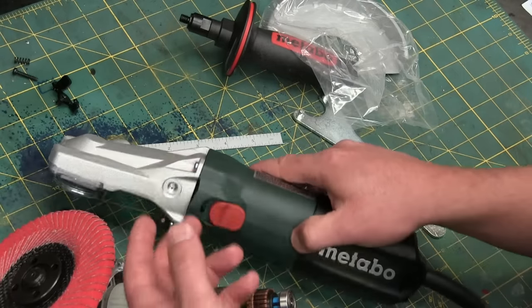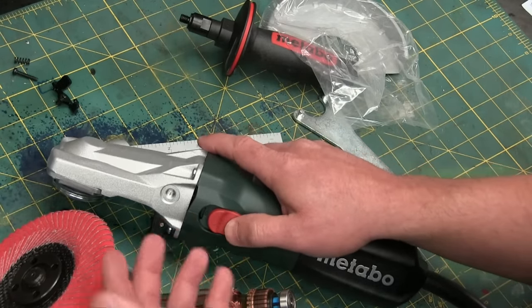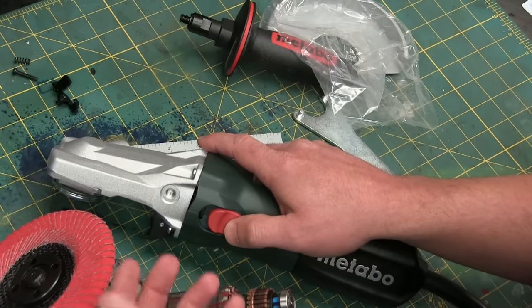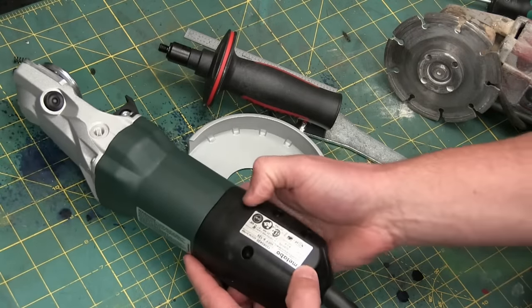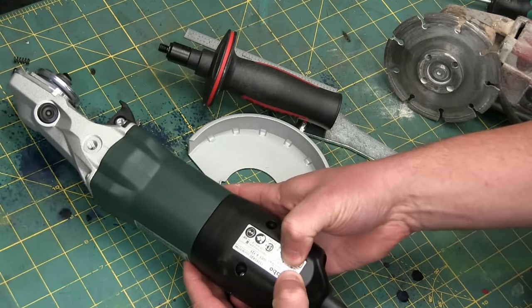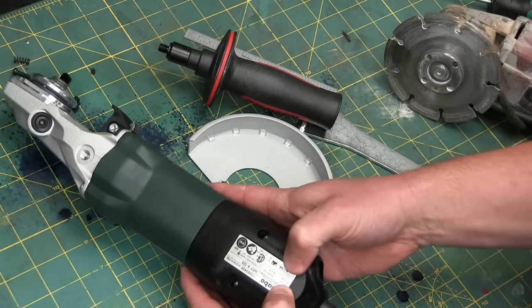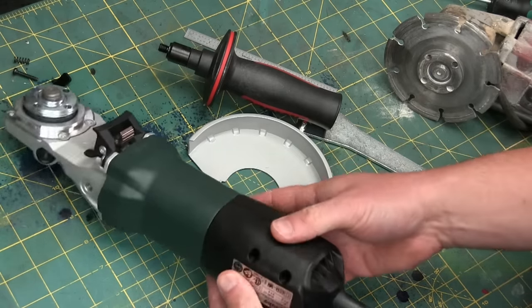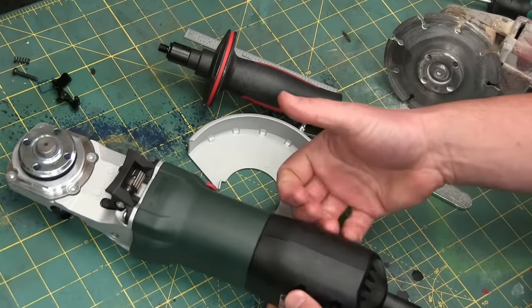I've been told that extra inch could make the difference between a satisfying job well done and an excruciatingly long hand finish. Here's the Metabo 5-inch, 900 watts — that's over a horsepower. 746, 747 — I remember 747 watts is one horsepower. So that's over a horsepower in the palm of your hand. I like that.